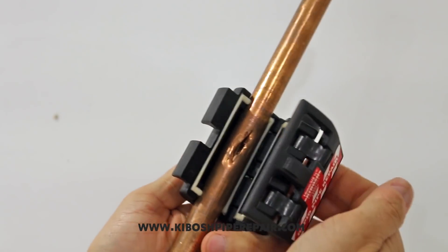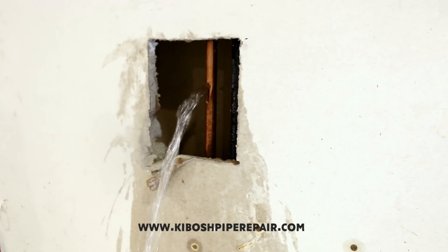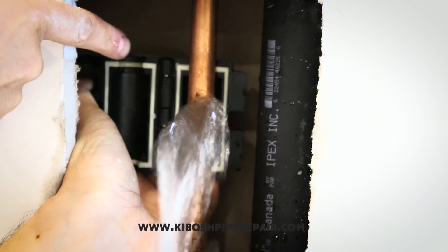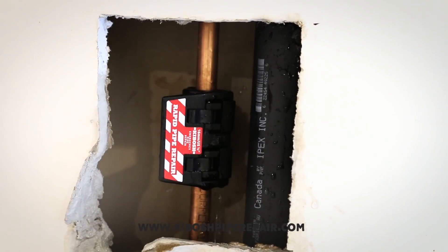So let me demonstrate how this device works. The first thing you need to do is find where the actual leak is coming from and identify the size of pipe that needs to be sealed. Then, open up the repair tool like so and wrap it around the pipe as to where you'll be able to close off the latch. And finally, close the latch. It's that easy.